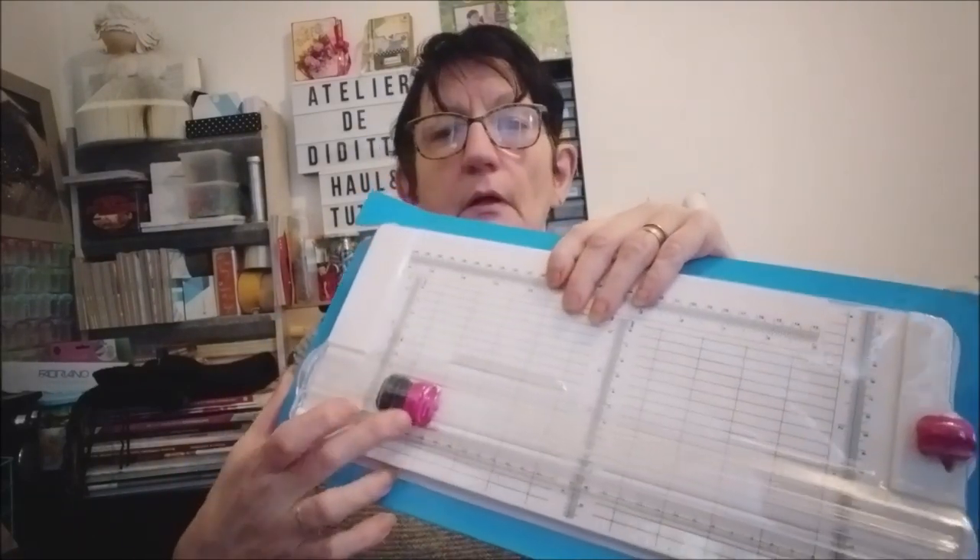Et voilà le nouveau. Alors le nouveau a une nouvelle fonction : il peut faire des rainures. Je ne l'ai pas encore ouvert, donc je vais l'ouvrir avec vous puisque je reviens tout juste de l'Action. Celui-là peut faire des rainures, il a une lame de rechange. Il a sa lame déjà mise en place. La noire, normalement, c'est la lame de rainure, et la rose c'est pour découper. On va l'ouvrir.